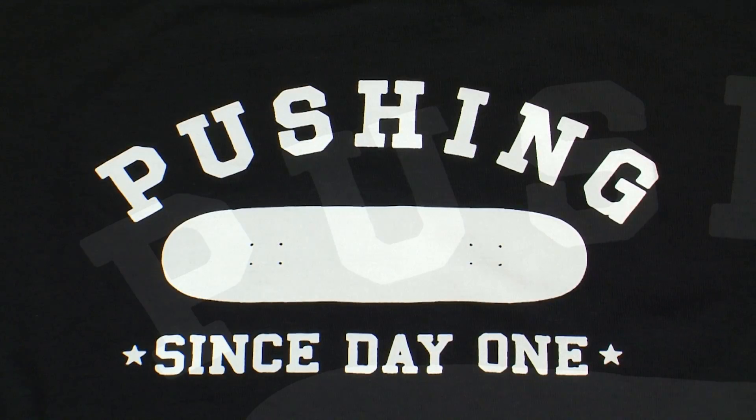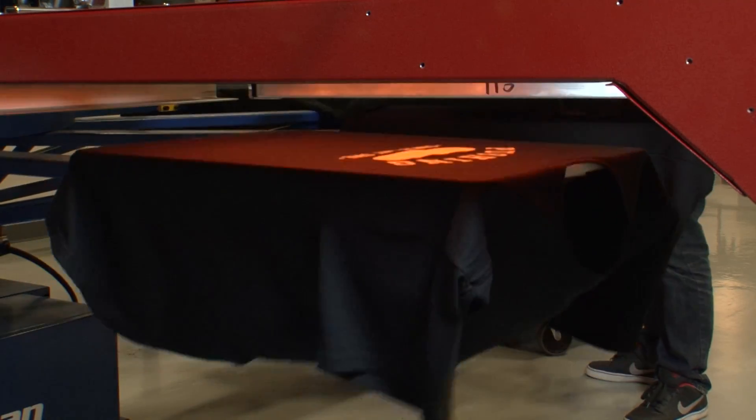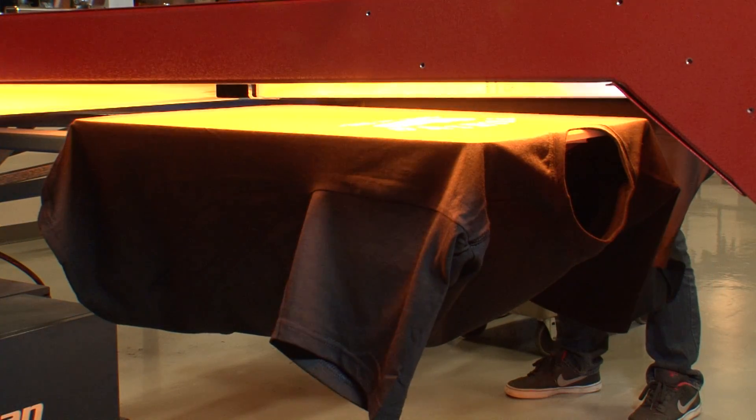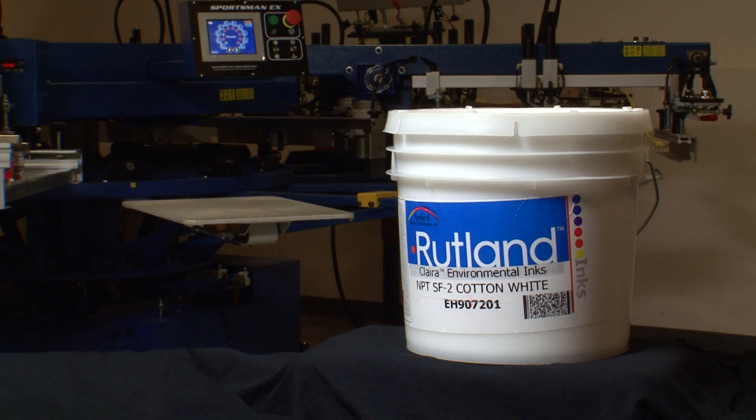Cotton whites lay down very smooth with a soft matte finish. With fast flash characteristics and low tack, cotton white inks achieve the highest possible production speeds. What may be the most important reason of all to many shop owners is that products like Rutland Street Fighter Cotton White are the lowest cost white inks available.